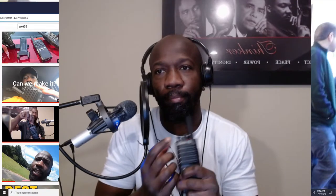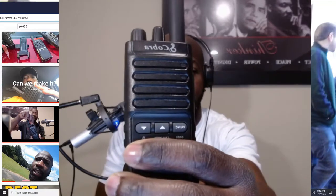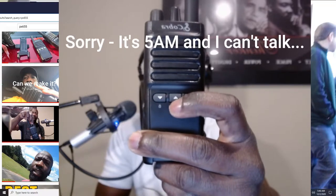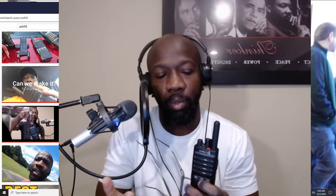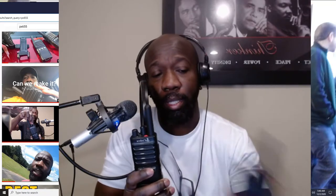This is the Cobra PX655 — let's turn this on. We start off on channel one. There are three buttons on the Cobra PX655: the Function button, the Call/Monitor button, and the Lock button. Let's start with the Lock button. If I'm set on channel one and I want to make sure I don't accidentally switch to another channel, I just press and hold the Function button.